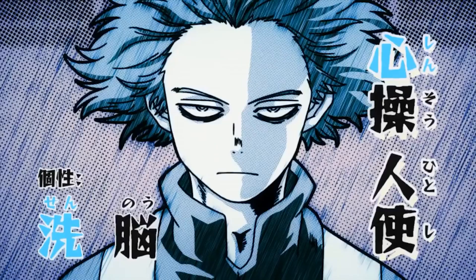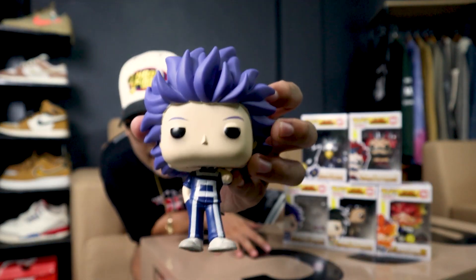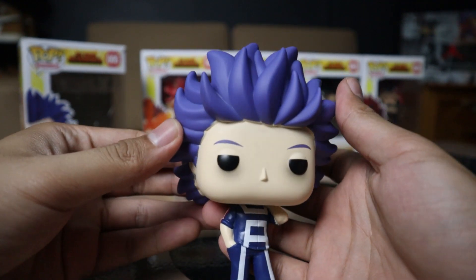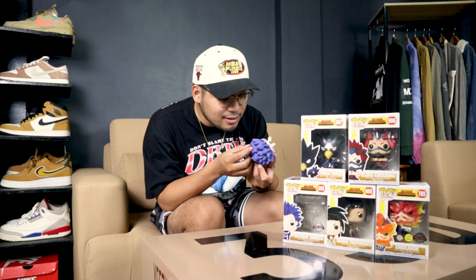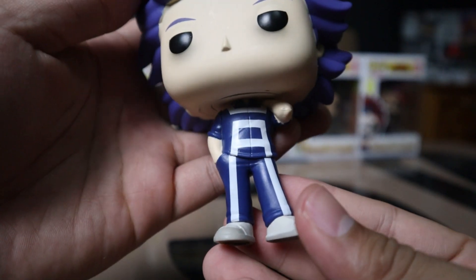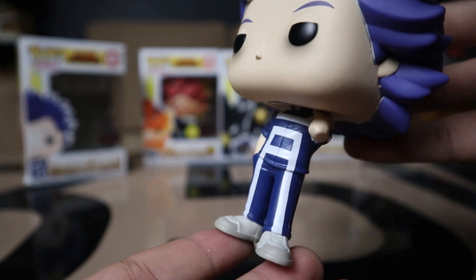Last but not least, we have Hitoshi Shinso. It has a special edition sticker — not sure why, but let's take a look. The costume is just his basic UA uniform. His pose is very nonchalant and relaxed, and his sleepy-looking eyes are definitely what defines him. No paint inconsistencies — well, actually, the hairline isn't great, but the hair and eyes are top notch. There's not a lot to mess up with the uniform outfit anyway. I'm looking forward to season five with Class 1A and Class 1B clashing.